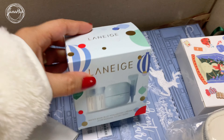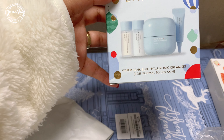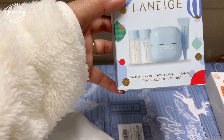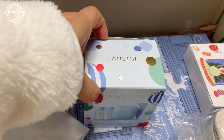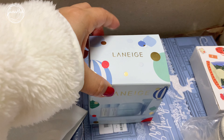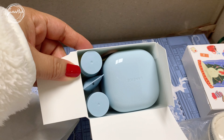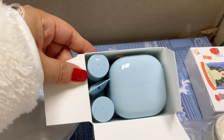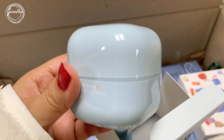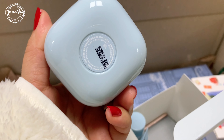Another item that I also ordered is the Laneige Waterbank Blue Hyaluronic Cream Set. This is for normal to dry skin. It is winter season in Korea, so my skin gets drier — that's the main reason why I ordered this one. Besides, I already have the Hyaluronic Serum, so I felt like I needed the cream. I believe this is 50ml.